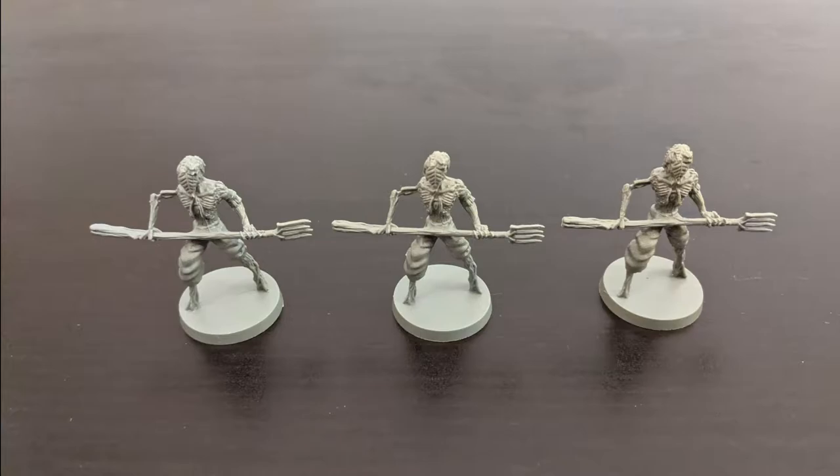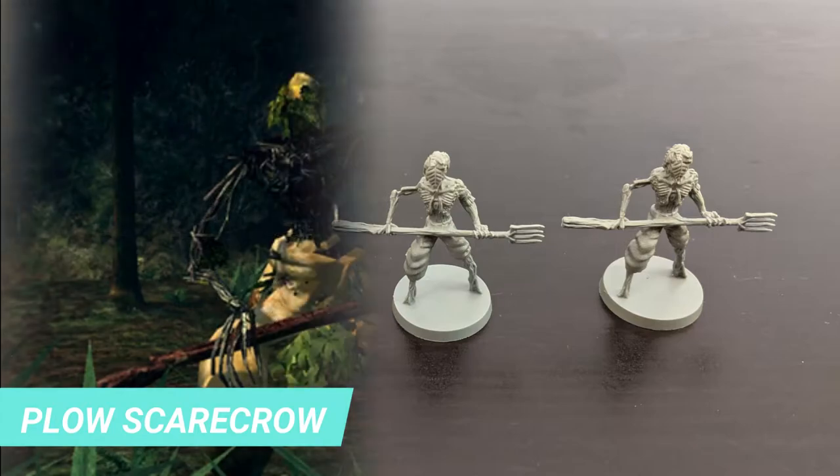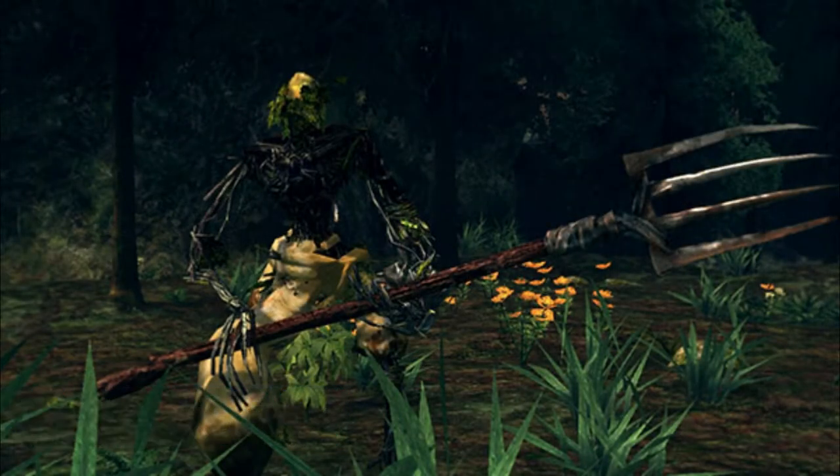Welcome to the latest video of the series how to paint your Dark Souls miniature. Today we'll cover the steps to paint the Plow of Scarecrow from the Darkroot expansion.